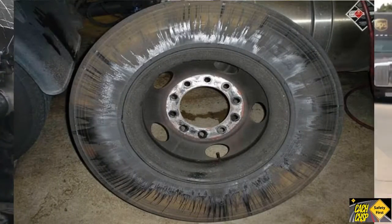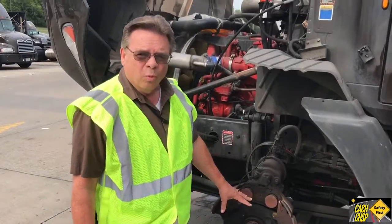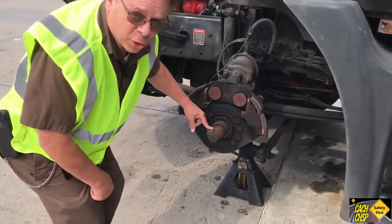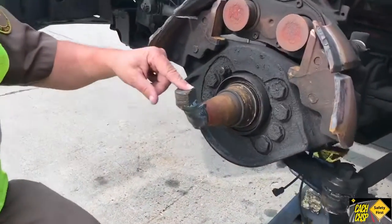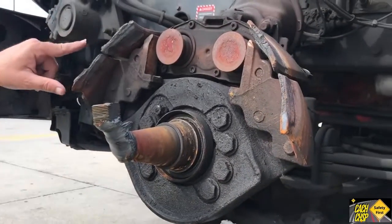Let me take you to the other side and we'll take a look at what had the driver got to Osseo. This wheel was red hot, and it may have even been white hot. Take a closer look at the metal — the metal completely melted down here and broke off when the driver stopped.